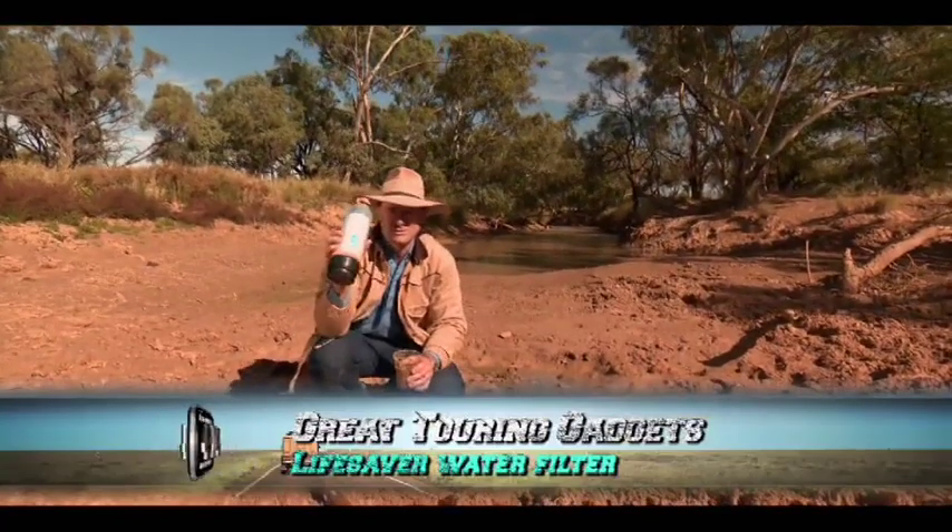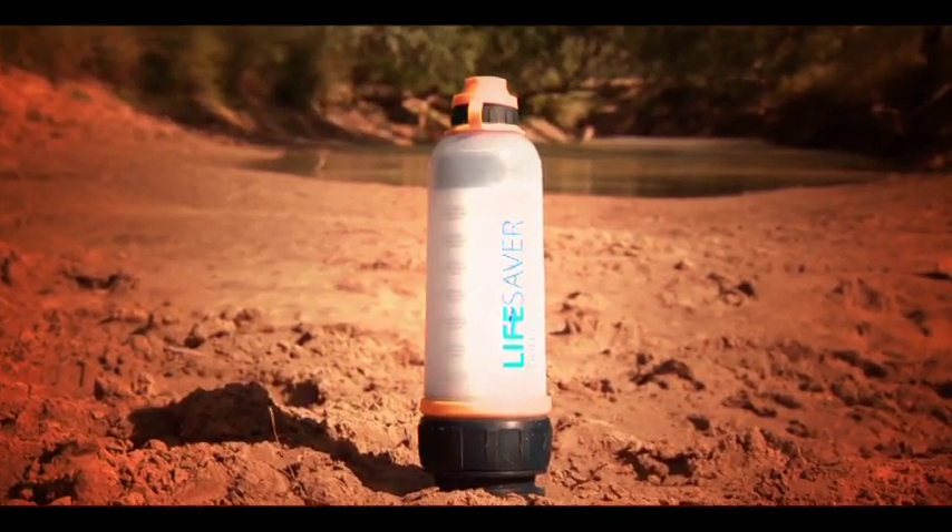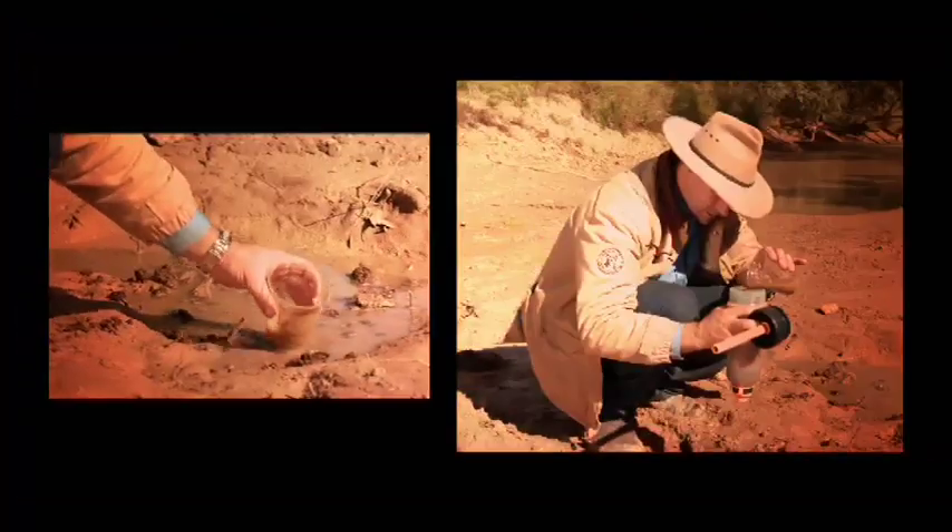This is called the Lifesaver bottle, and they claim that you can drink water out of any puddle, any ditch, any freshwater river, and it won't make you sick. It'll knock out all the nasties.